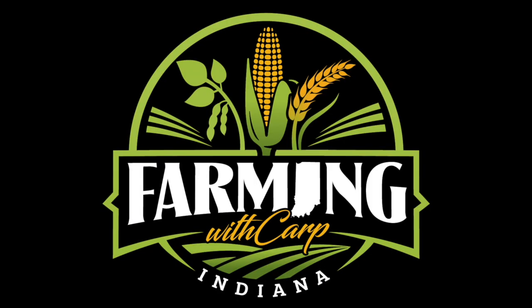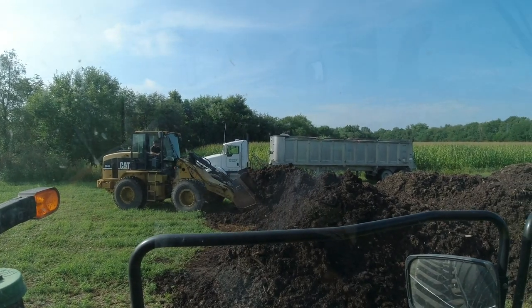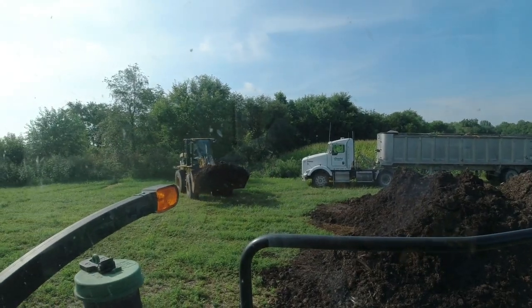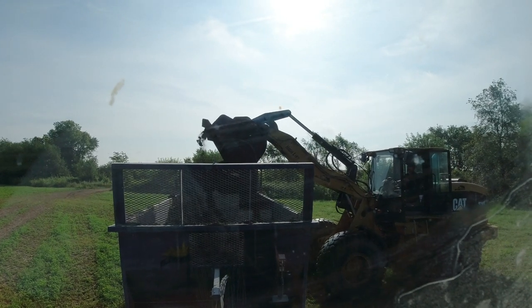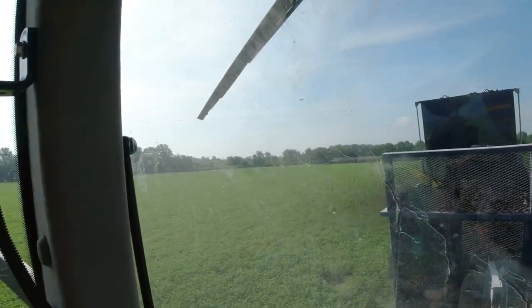We just got the spreader here to the field. Andy is hauling some poop in, and it's time to get this spreader loaded up, get it set, and see where our hydraulics are at. And we are flinging some poo!